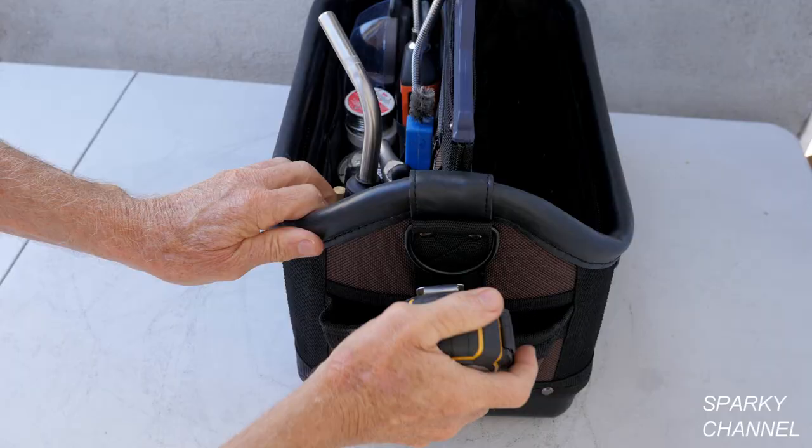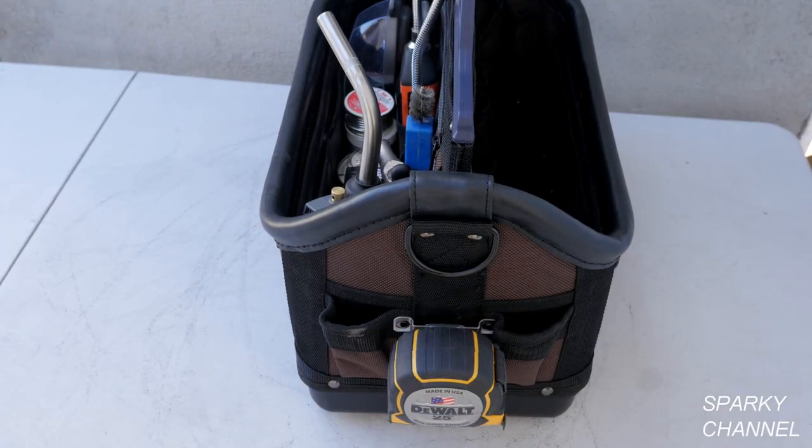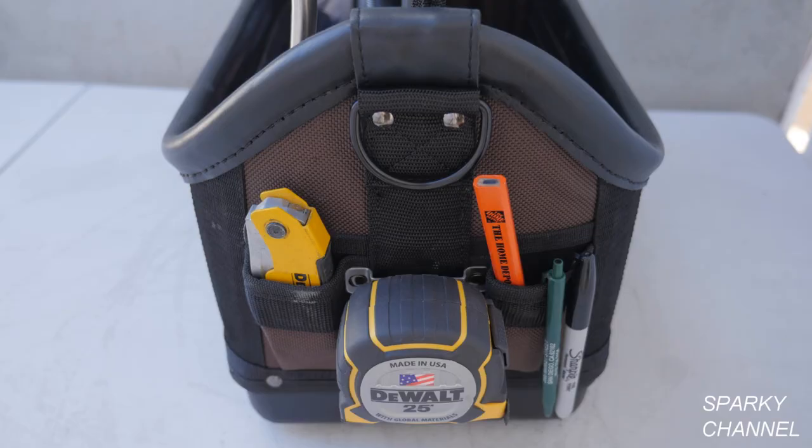On one of the ends, I'll put my tape measure on the tape clip. Then I'll put a razor knife, a sharpie, a pen, and a carpenter's pencil in the other pockets.